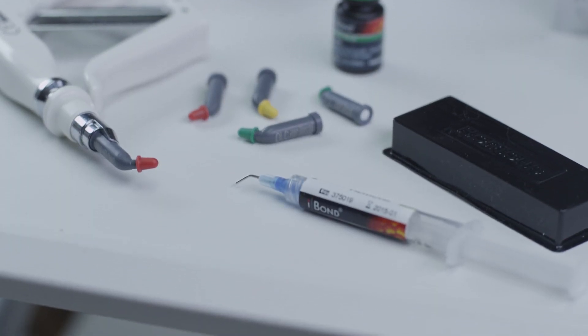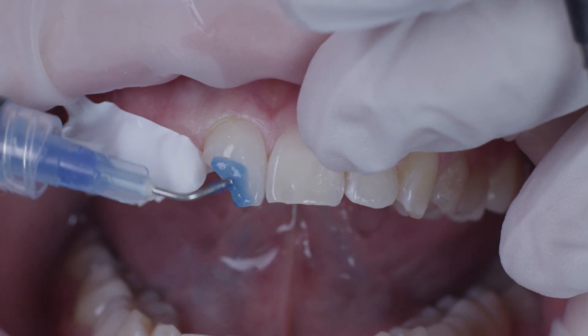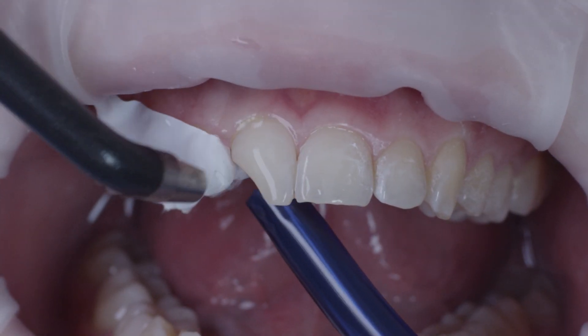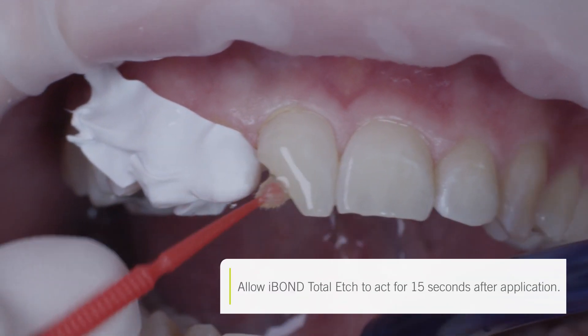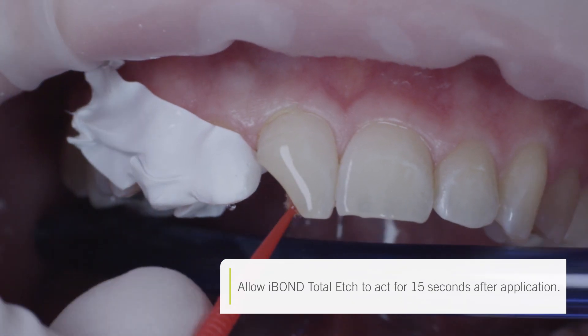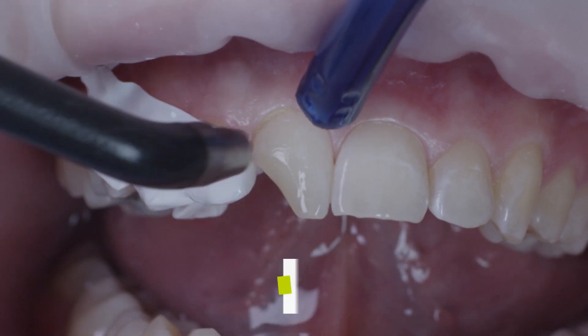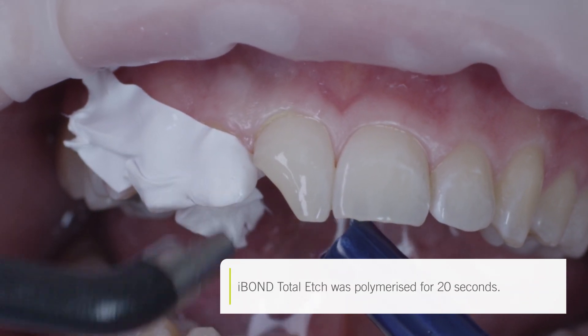The preparation was etched for 30 seconds using I-Bond Etch. After this, the etching gel was removed and the cavity rinsed thoroughly using water. The cavity was dried and I applied the Etch and Rinse Bonding System I-Bond Total Etch to the entire cavity. Air was then blown onto the adhesive in a fanning movement until a nice homogenous glossy surface was achieved.